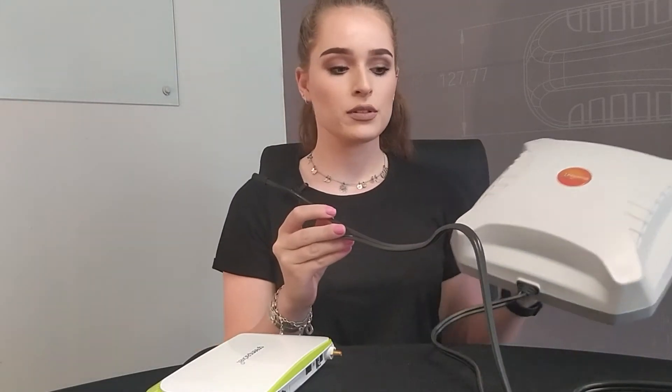Once you've brought your cables in, you can then use the extender grips to easily connect the two.